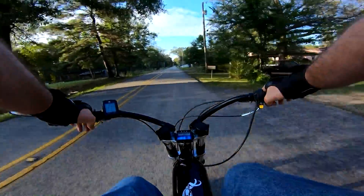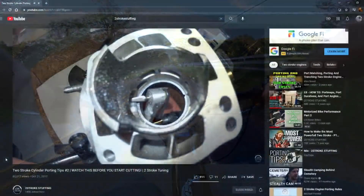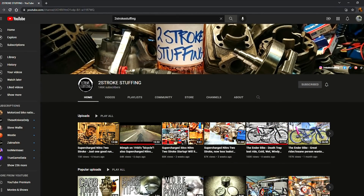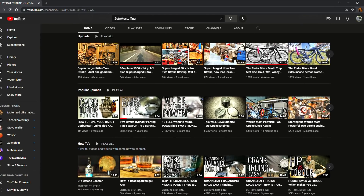Giving credit where credit is due, along with the linked sites in the description, I'd like to give a big shout out and thank you to Two Stroke Stuffing for all the hard work, tips, and tricks he's put into the community for years. If anyone can call themselves an expert, it's this man, as he literally builds his own motors from the ground up and shows real world results without any of the drama.